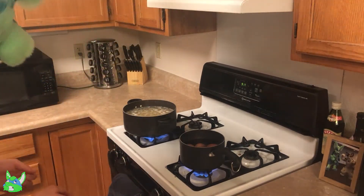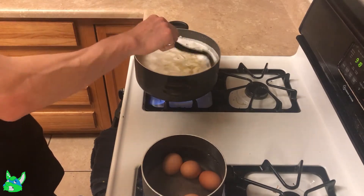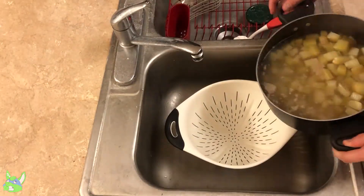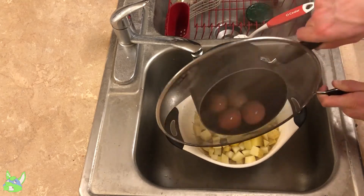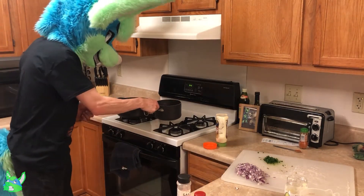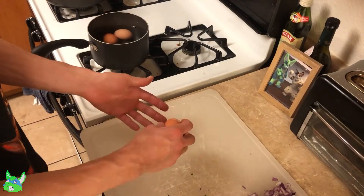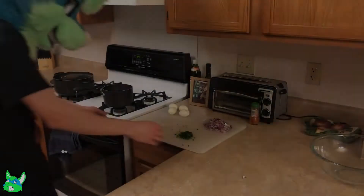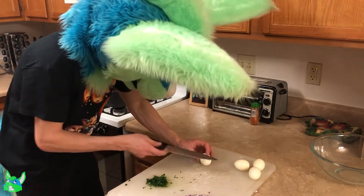I'm going to do that and see how they turn out. Also, the salt helps the shells peel better. Once the eggs are done, one of the tips they gave me was to fill the pot with cold water so that it stops them from cooking further and also makes them a little easier to peel. Now we've got to cut the eggs up since those are done. Egg!